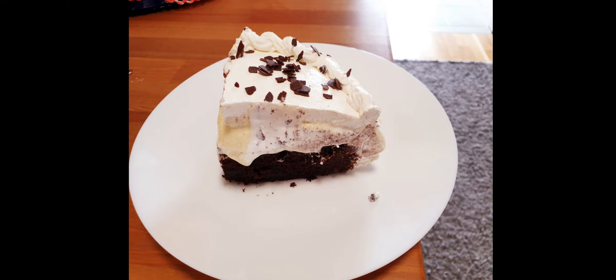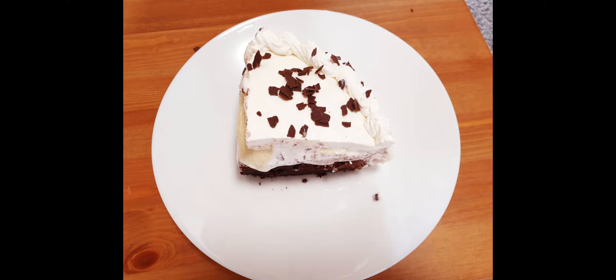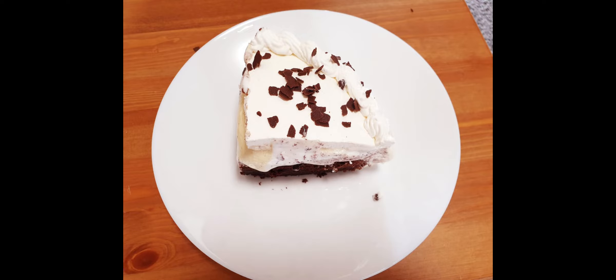Hey foodies! Today I am going to show you one of the most interesting cakes I have ever baked so far. So let's start with the ice cream cake!